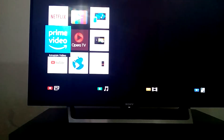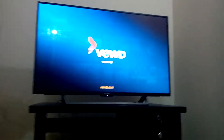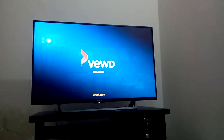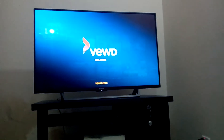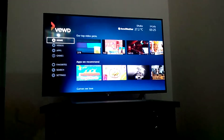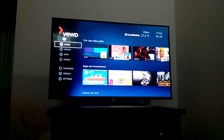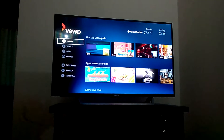Amazon Video, Opera TV - these are available apps. It's the home video and you can also see that.